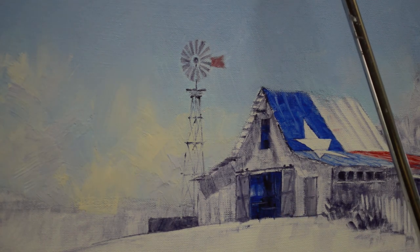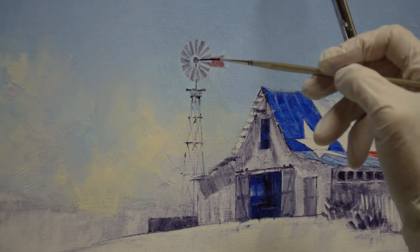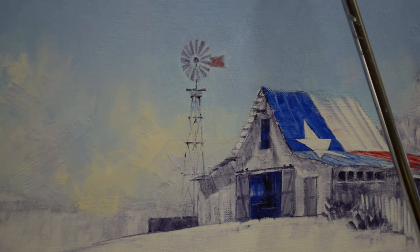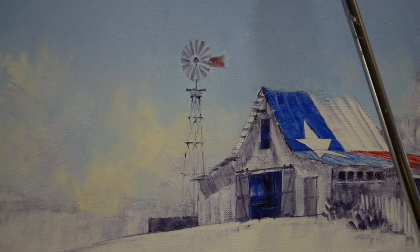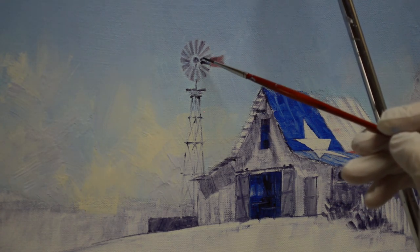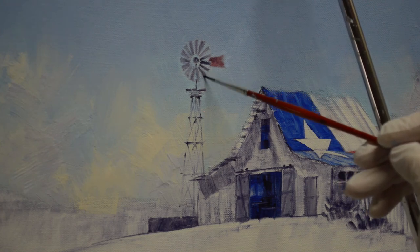Let's bring some of this red back into here. So that's our windmill — that's how we paint that. I took the time when I drew it in to make sure I had it pretty accurate, because that way it makes it so much easier at this point to get it right. I'm making these blades just a little bit darker.